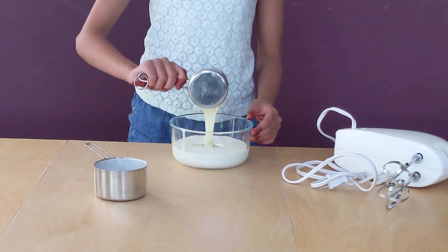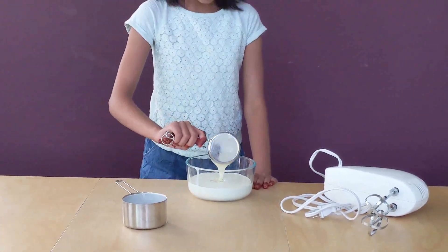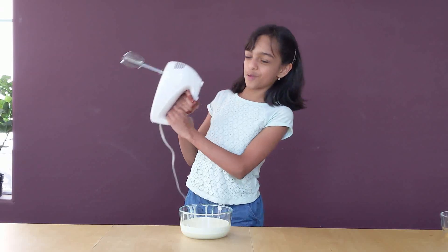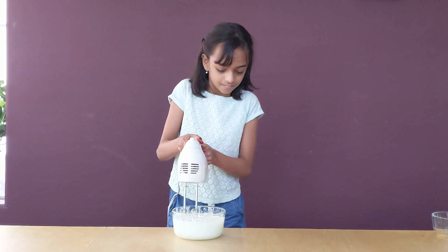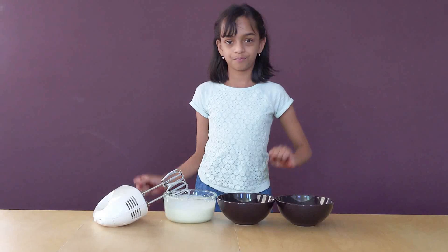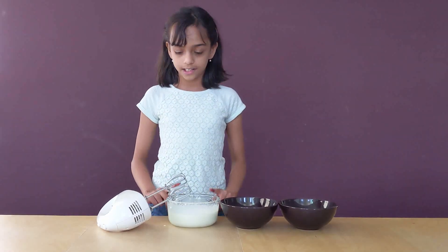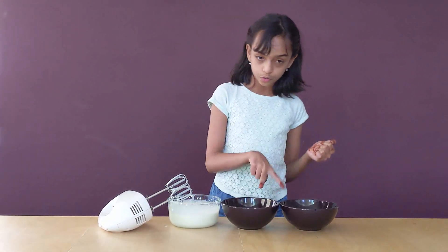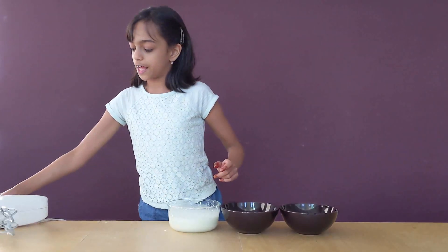This is fun to watch. The only problem is I don't know how much more there is — this is going to take a while! Now I am going to whip it up. I am going to take the mixture in this bowl and divide it into two bowls because we are going to make two flavors.